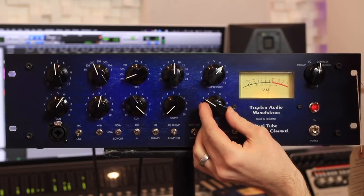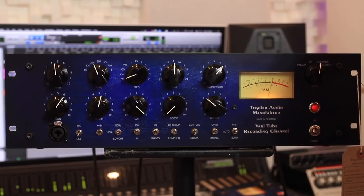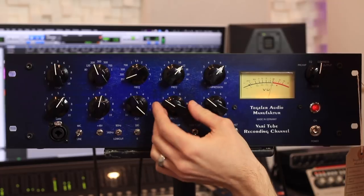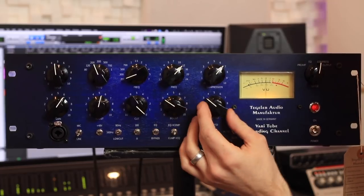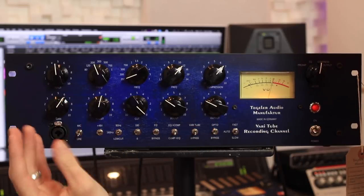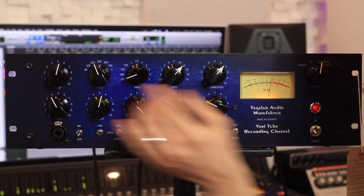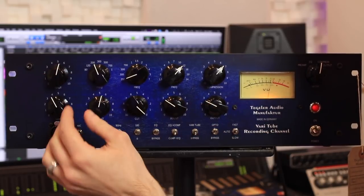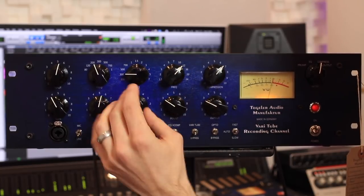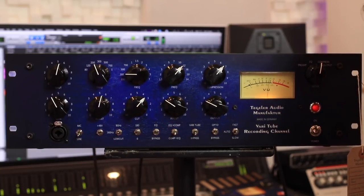Raise the output. Add a bit of top-end. Let's back off the gain — clean it up a little bit. Let's cut some of the lows.